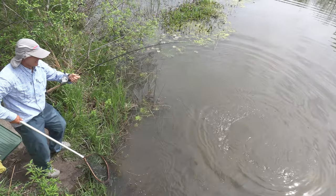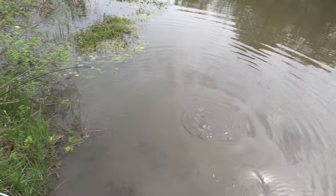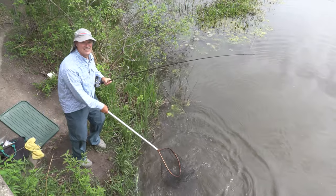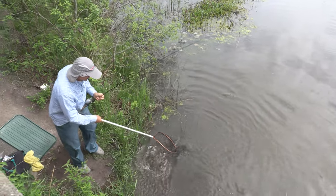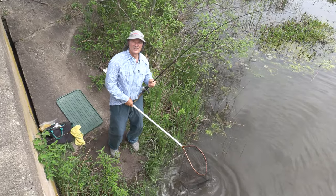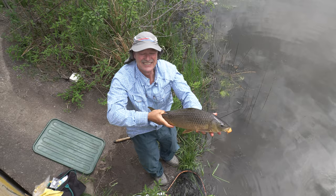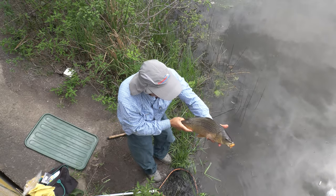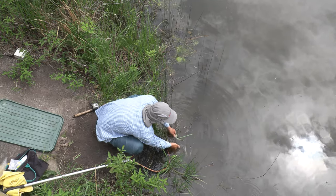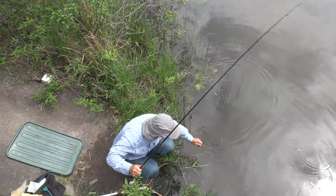This is just great fishing — so much fun! He's coming in, he sees the net. Look at him run! He's in the net, he is in the bag. I brought a mat with me but I'll leave him right there, grab a quick photo and we're gonna let this guy go. That's a great start — beautiful carp, nice coloration, not too big but gave me a decent fight.